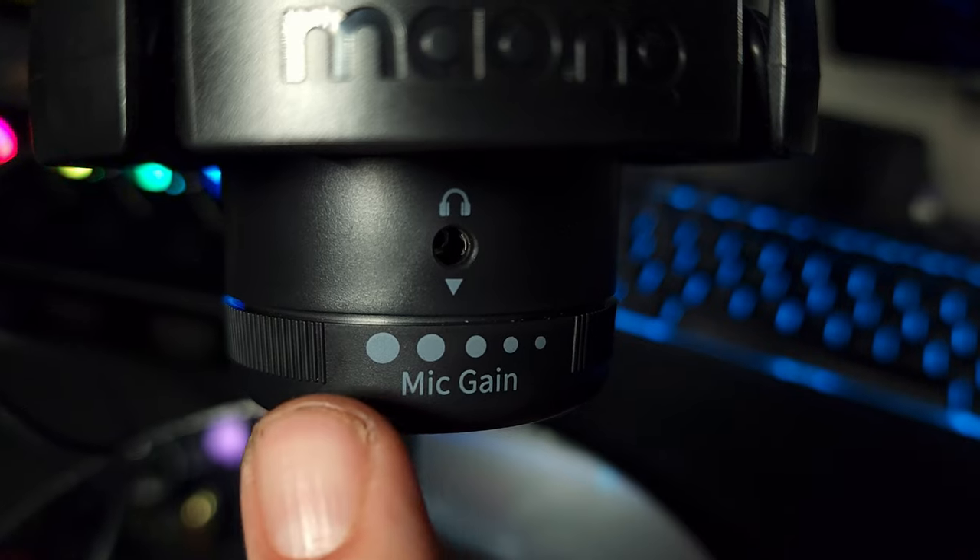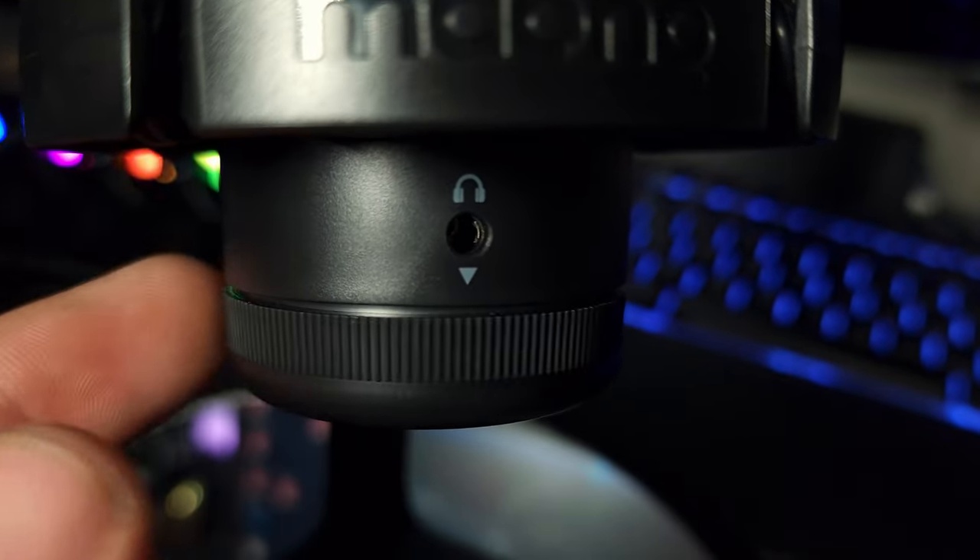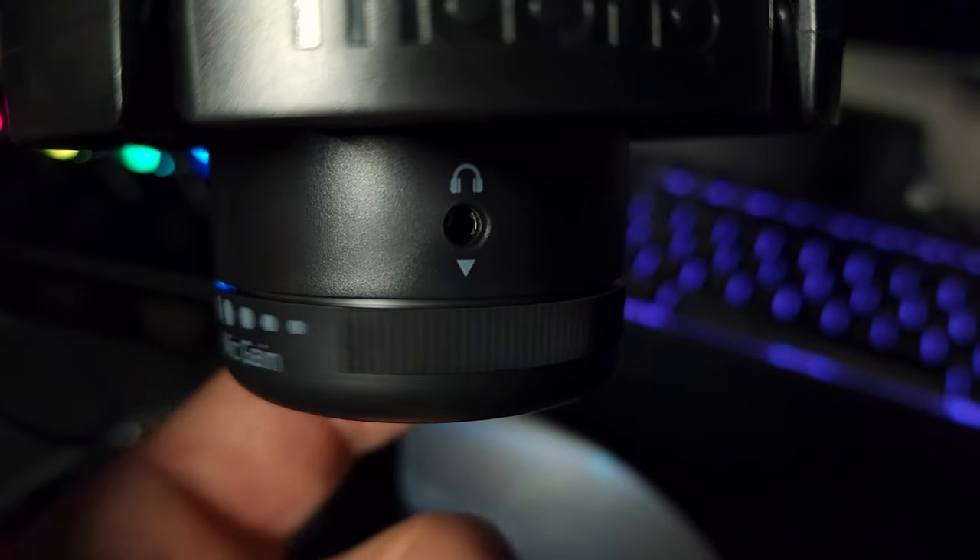Number five is going to be the adjustable gain knob at the bottom of the mic. You do have an adjustable gain knob. You don't have a dedicated mic monitoring knob, but the gain knob works similarly. It goes up and down and does stop — it doesn't just keep freely spinning. So that's a very good feature on this mic as well.